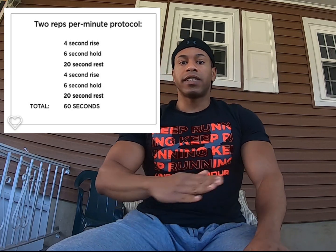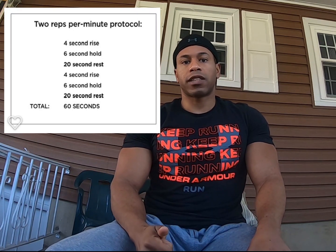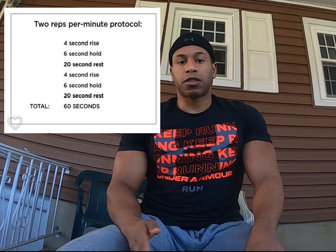For example, my contractions that I hold are still 6 seconds. For that first couple of seconds, it's rising to the top and then pushing with everything we have. So those first 2 or 3 seconds isn't our best — it's those last 3. If you want to hold the contraction a little longer to compensate for that rise time, it ends up being something like 10 seconds. In the isometric manual, the 2 reps per minute protocol has a 4-second rise time and a 6-second hold — 10 seconds total — and then 20 seconds to reset. So that's 30 seconds total: 10 seconds for the isometric contraction and 20 seconds for the rest time.